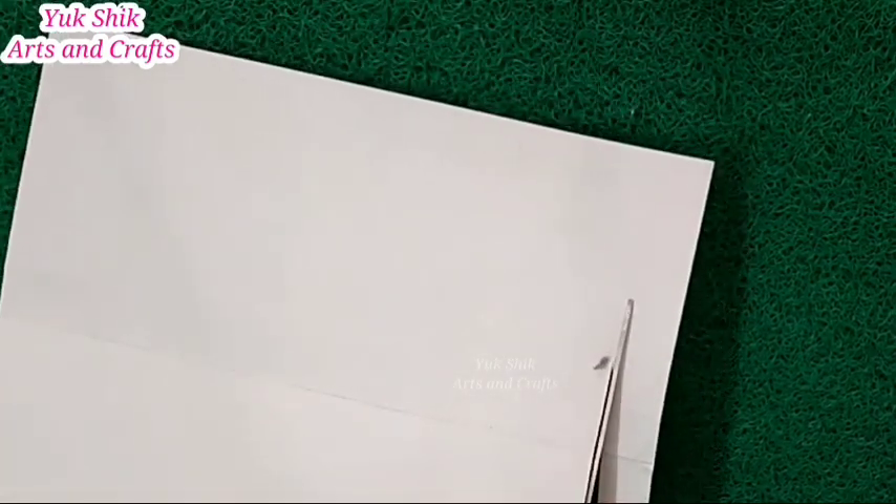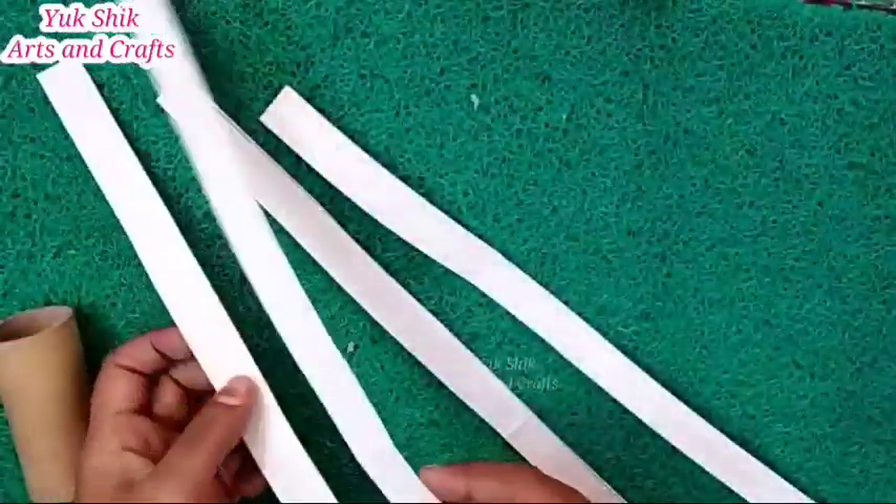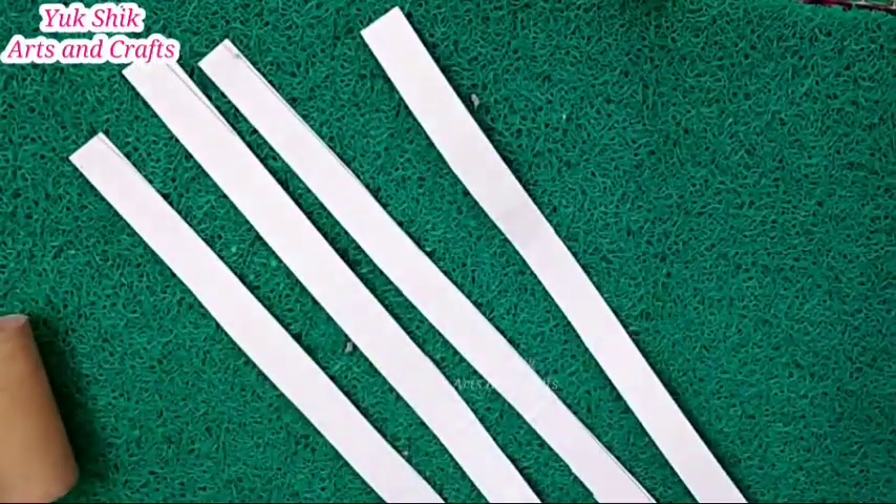Now I will show you how to cut the pieces. You can put them together in the same way to check the thickness. Now we have to cut one piece into 4 pieces, then we have to put it into 2 pieces.